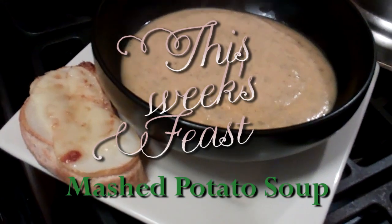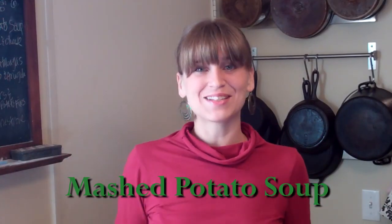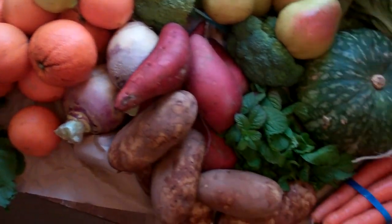This week's threes! Let's see what's in this week's Abundant Harvest Organics box.